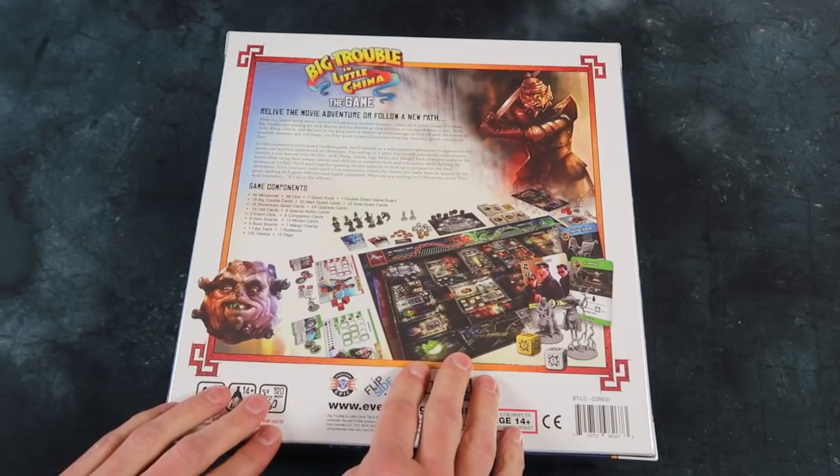It's got miniatures, it's got a big board of Chinatown and the underground places, some things to fight — oh, it looks like so much fun. Big square box, it looks great. Let's check it out.